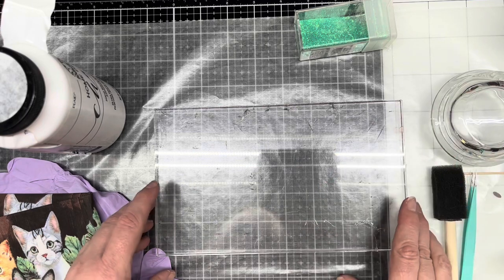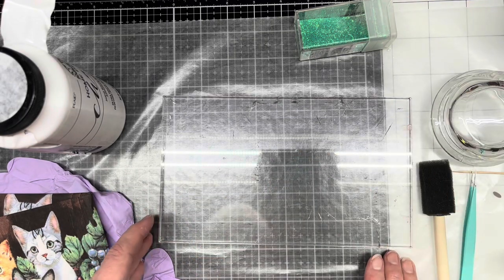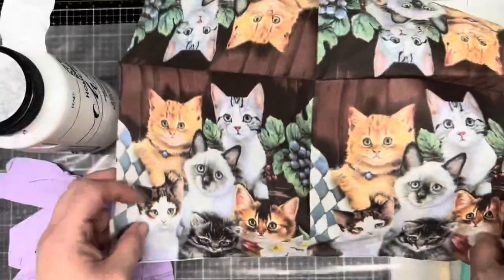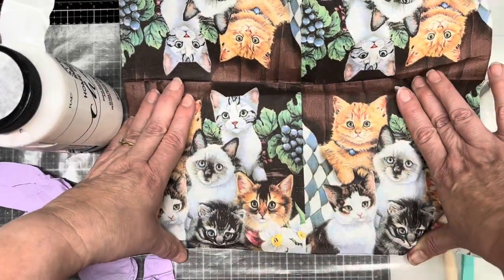I cleaned both of them really well. I did soap and water and then I cleaned them off with alcohol to get off anything. And then on the block, I have this napkin and I want to kind of put the napkin down over top of that block.